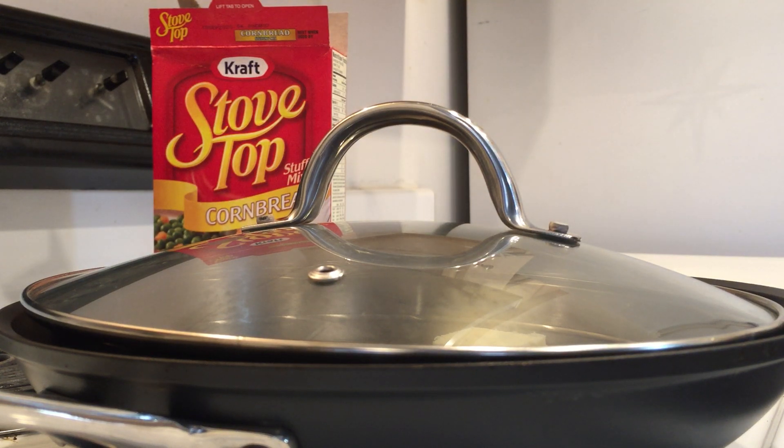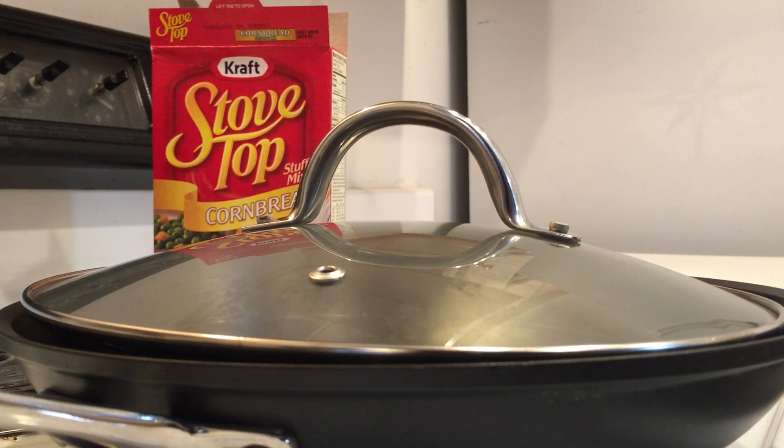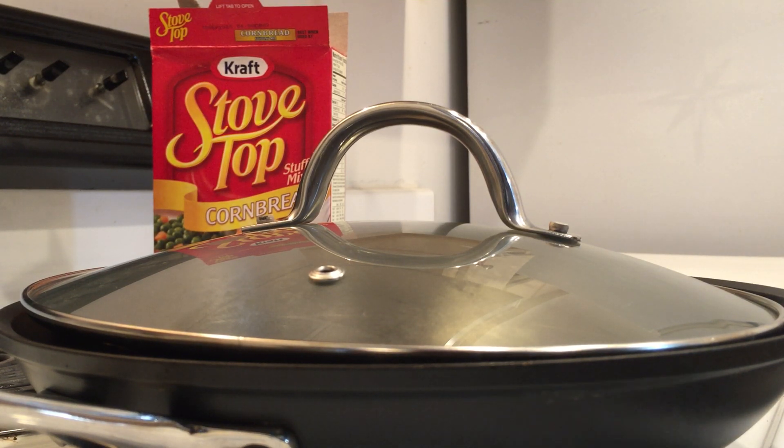I love to clean up the kitchen while I'm cooking. I don't like there to be any dirty dishes or trash in the kitchen when I cook. So we're going to bring this water to a boil, melt this butter, and then we're going to stir in the cornbread stuffing mix.